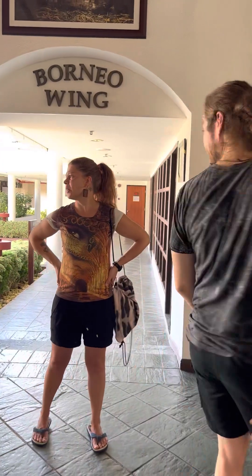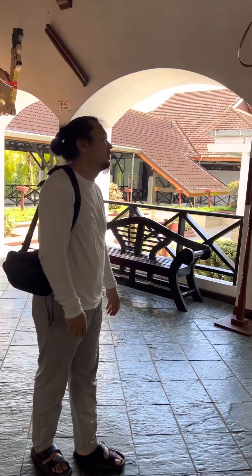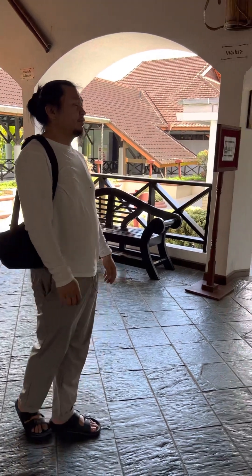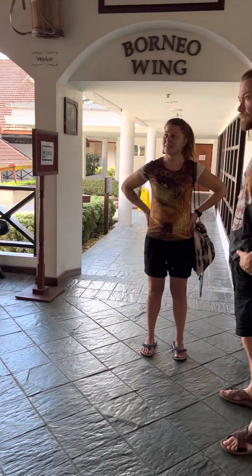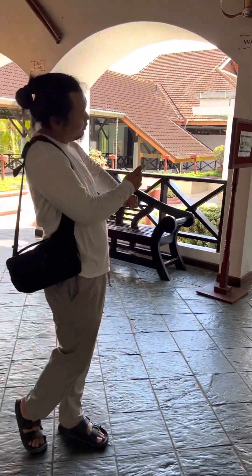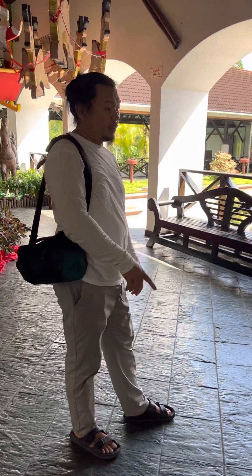How long have you been doing this? About seven years now. We are doing alternative adjustment — we are supporting local hospitals. Lower back, knee problem, football, golf, tennis, elbow — whatever. There is some adjustment for that.